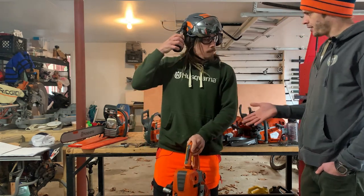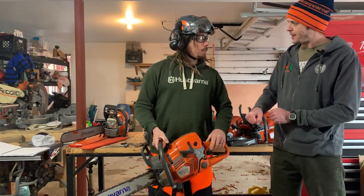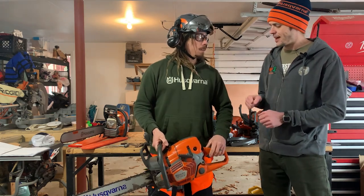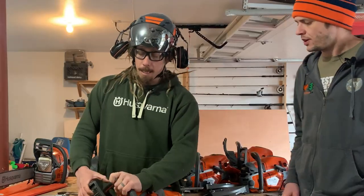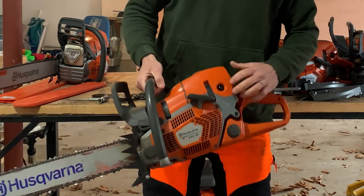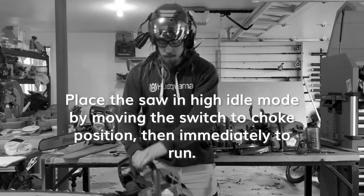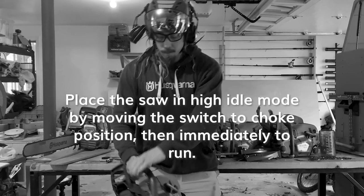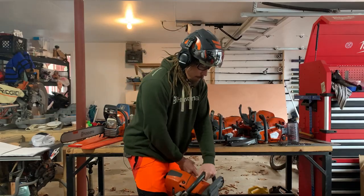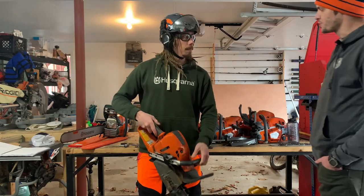Hot start is different — it's a little easier, there are less steps. That's once the saw is already warmed up. So once again, we're gonna make sure our chain brake is engaged. I like how you take it off and put it back in, because that way you get that audible click — so you know it's engaged and it didn't just fail to catch. We are then going to hit the purge bulb a couple of times, and then go through a normal startup procedure. Starts first pull!